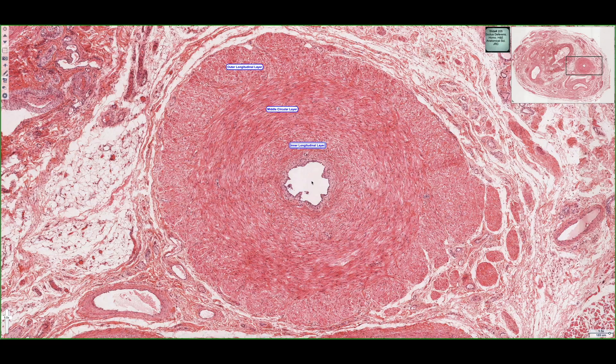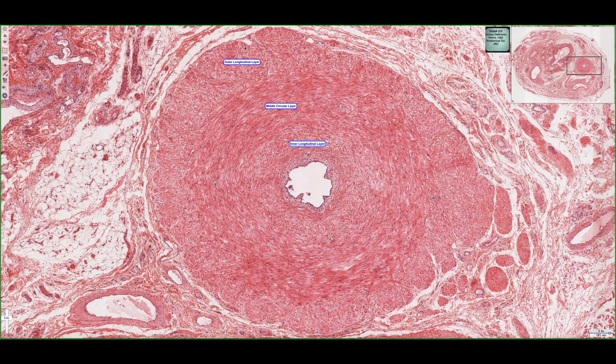This is a whole tissue section of the ductus deferens as it sits in the spermatic cord. The vas deferens, or ductus deferens, is a large muscular tube with a relatively small lumen, and it consists of three smooth muscle layers. Starting from the outside, we can see an outer longitudinal layer, a middle circular layer, and an inner longitudinal layer. The orientation of the muscle fibers of each layer allows for distinct identification of where one layer starts and stops.